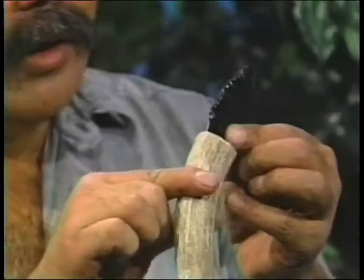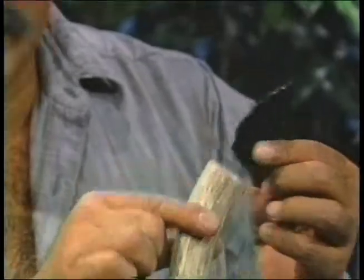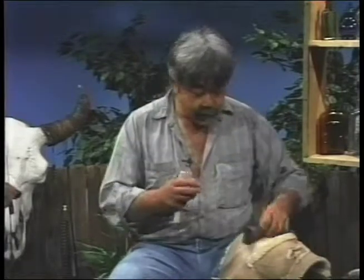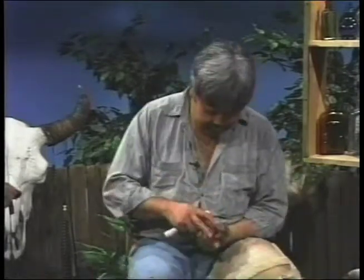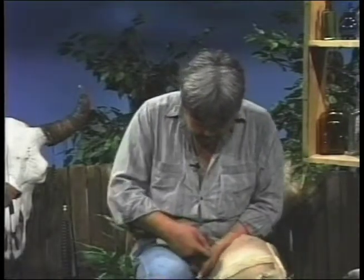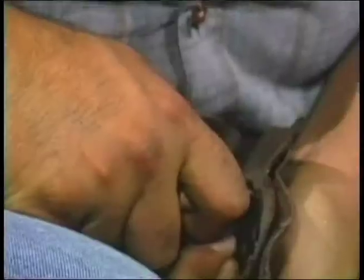Native American blades are small like this because they work very well - they're nice and small so they don't break as easily. But from this, one of the joys of being a modern knapper is I can take this and play with it however I want. So let's see what we can turn out of this thing. I'll start here with this notching - this takes a little bit of time.